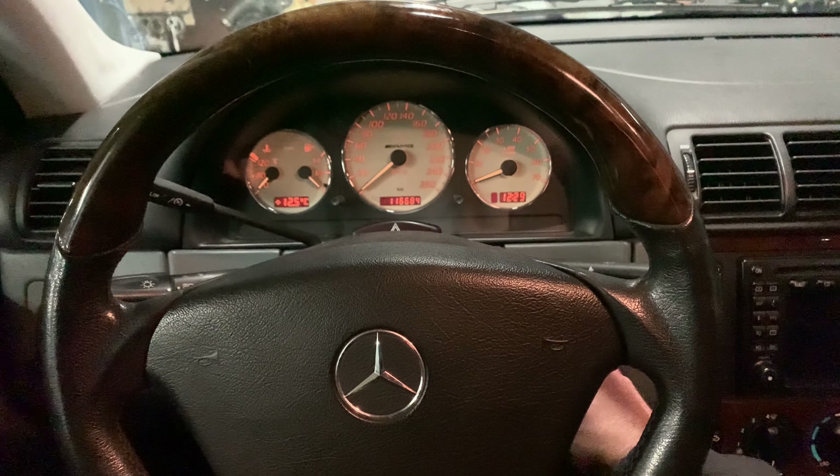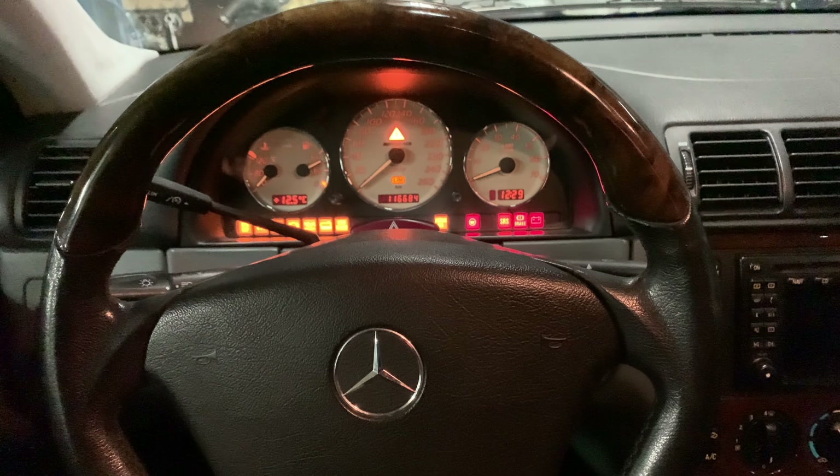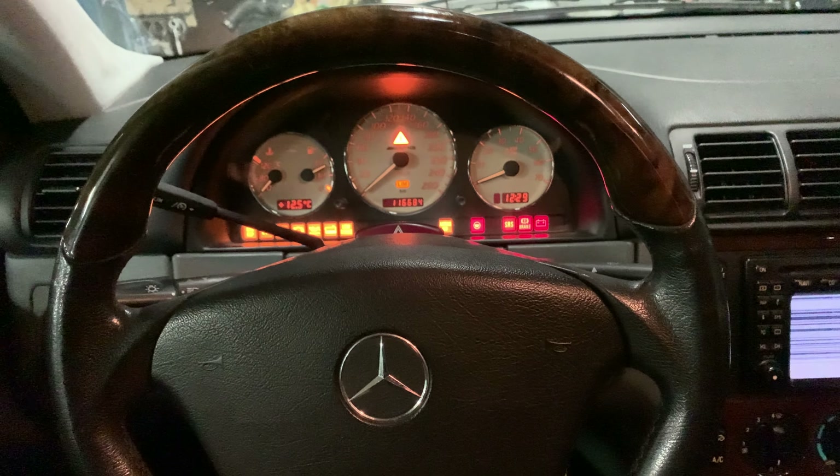Hello guys, welcome back for another video of Service Reset My Car. Today I'm going to show you how to reset this old machine — the ML, it's a W163 type, 1999 model. I'm going to show you how to get rid of the indicator that is flashing when you turn the ignition on. It will pop up over here — this indicator keeps flashing for the service range indicator.